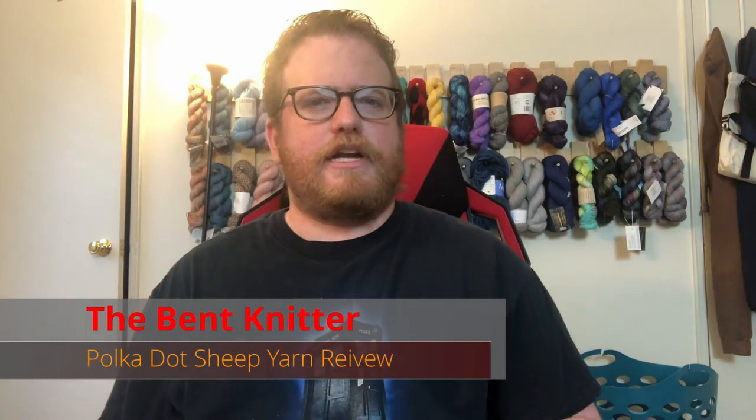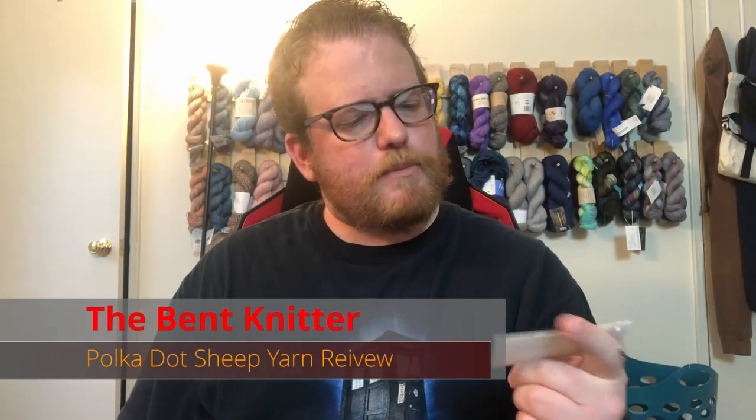Hi everyone, welcome back. This is The Bent Knitter. This week we're going back into another yarn review — this time we're going into Polka Dot Cheap yarn. This is their card. I kind of like their logo. Like always, I will put all the details of where to find them, as well as the details of the yarn in the description below in case anyone wants to check them out. I want to make it easy for you guys.